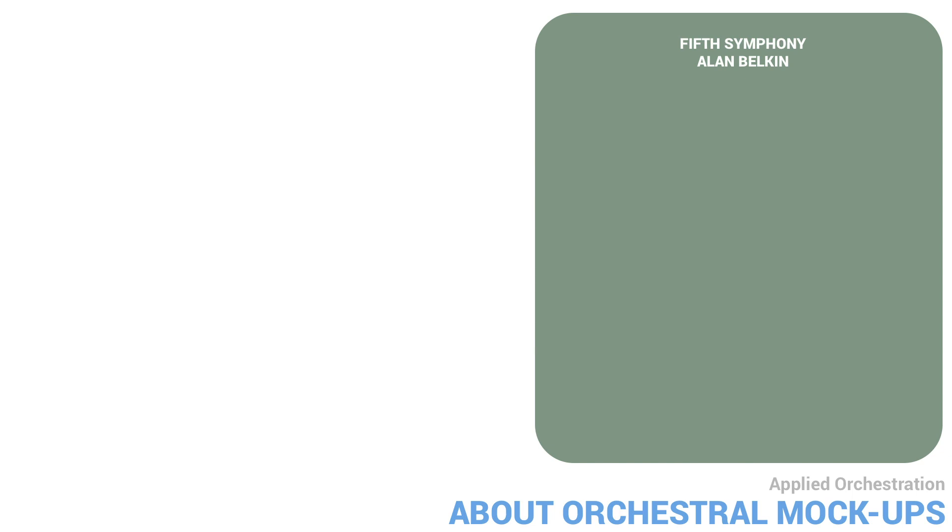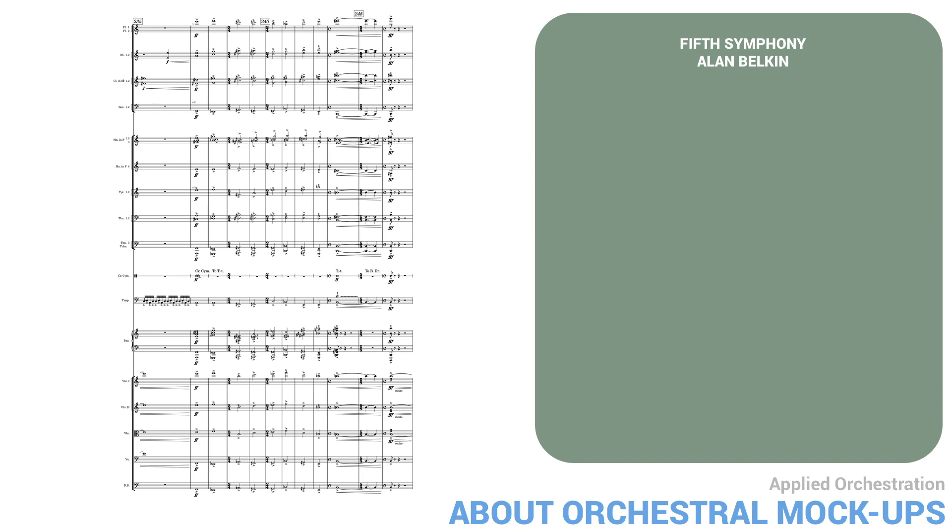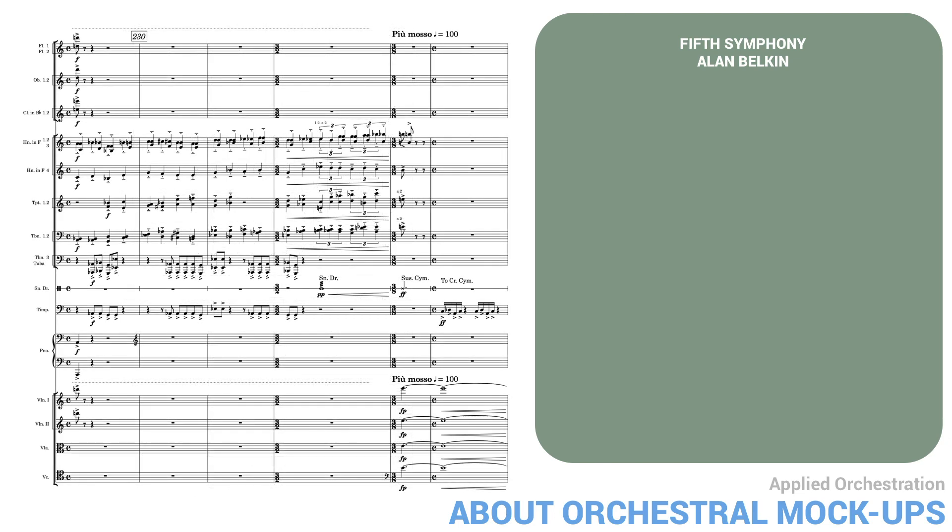Now let's look at an orchestral example. Here's the final climax of my fifth symphony, played by a notation program. Again, this sounds very mechanical, since none of the instruments are phrased or expressively played.